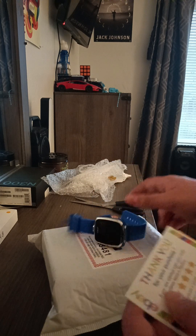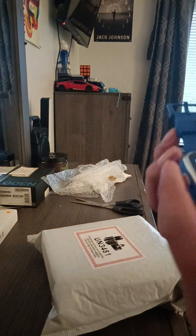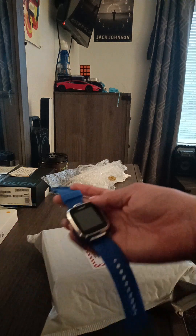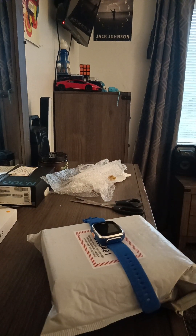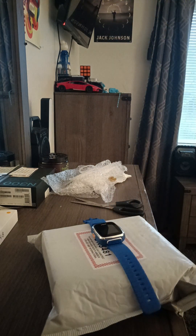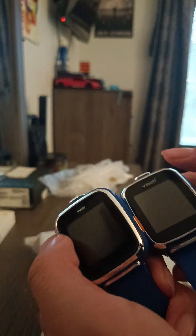This is the VTech Kitty Zoom Smartwatch DX 2015. Let me go get the other one - I'll be right back. Alright, I'm back. I got both of them, and here they are.